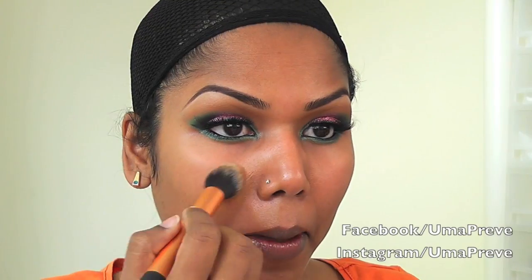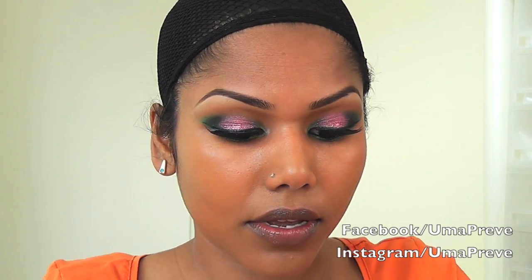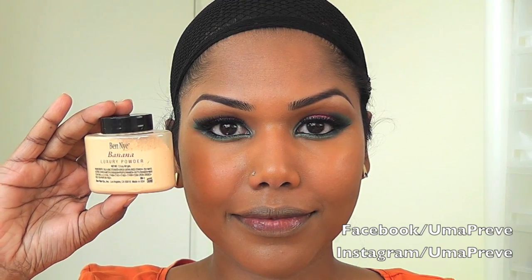Moving on to the face, I'm applying foundation from Makeup Forever and this is in the shade 173. For my concealer I'm using MAC Moisture Cover in NC44. To set my foundation I'm using Ben Nye Banana Luxury Powder.